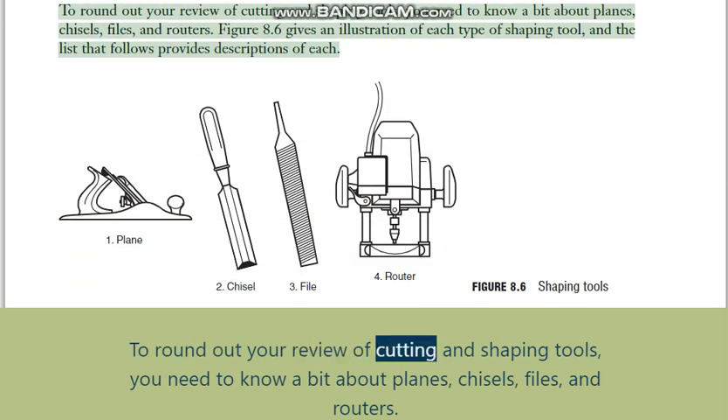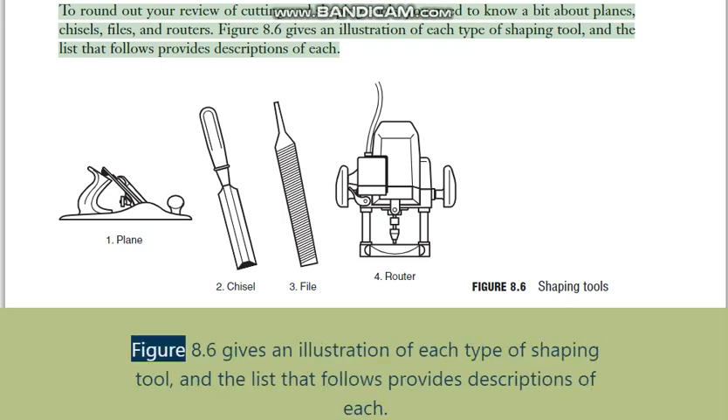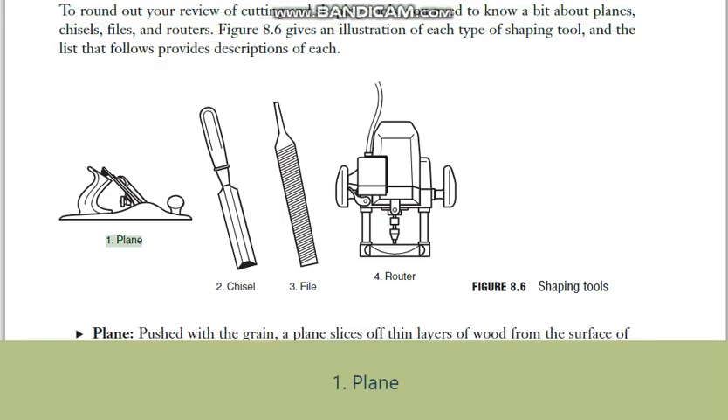To round out the review of cutting and shaping tools, you need to know about planes, chisels, files, and routers. Figure 8.6 gives an illustration of each type of shaping tool, and the list that follows provides descriptions of each one.